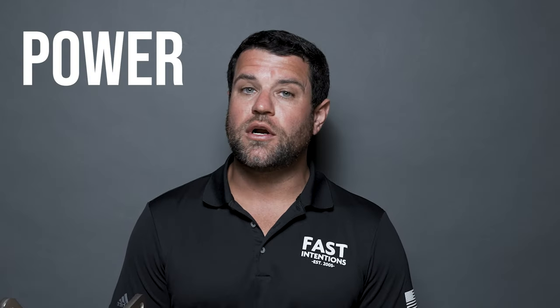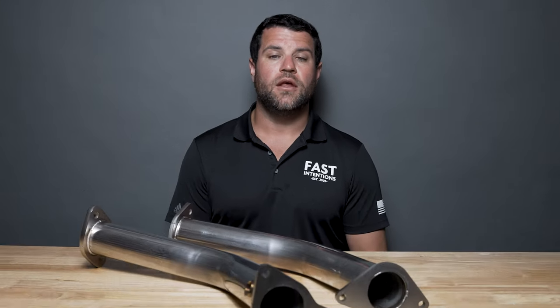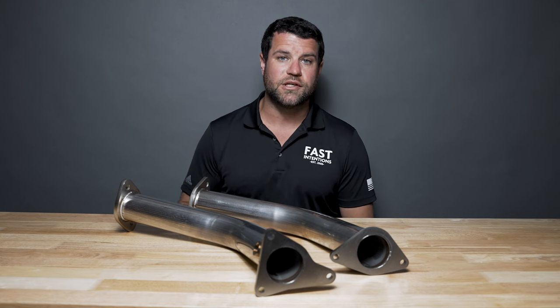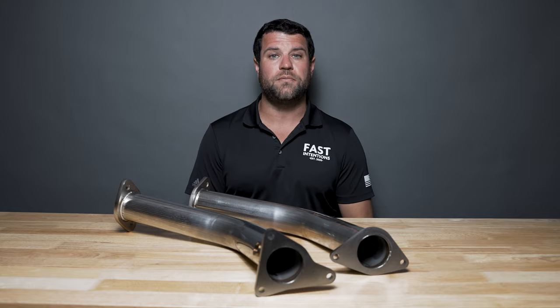Everyone wants to make more power, torque, performance, decrease back pressure, pick up sound. The way to do that is to remove your catalytic converters and put a free-flowing set of these lower downpipes on your Infiniti Q50 or Q60 VR30 platform.